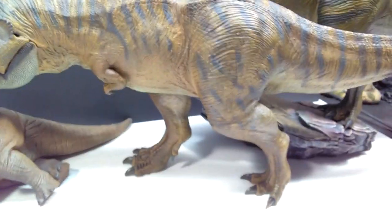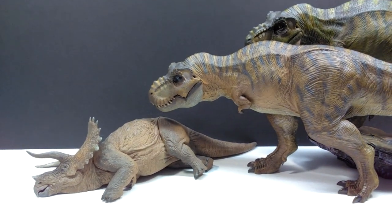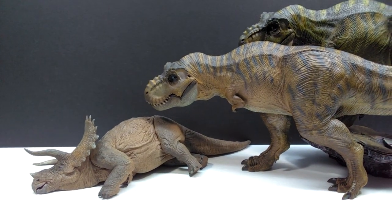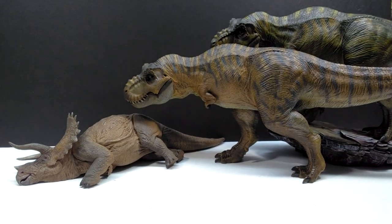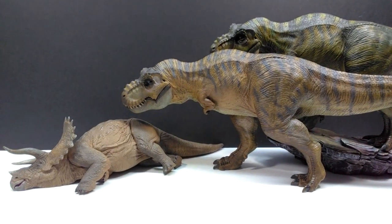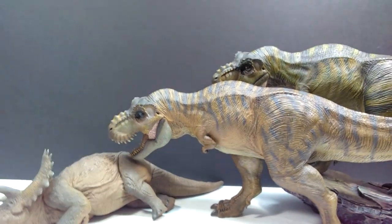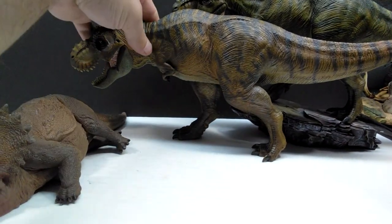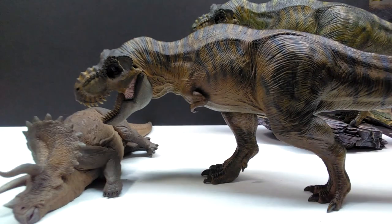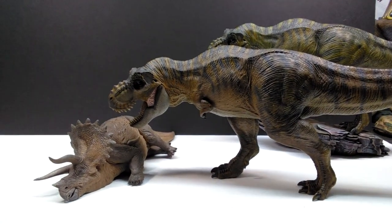He couldn't be more correct — look at how cool that looks. It makes so much sense with the rex kind of crouching down, especially if we open the mouth so it looks like the Tyrannosaur has potentially just taken down that Triceratops. Move them up a little bit — look at how cool that looks. That is definitely the ideal way to display your Tyrannosaurus if you're getting the standard version without the base.